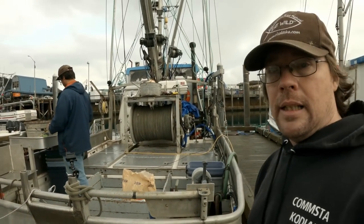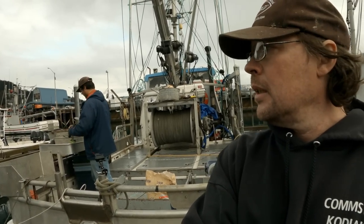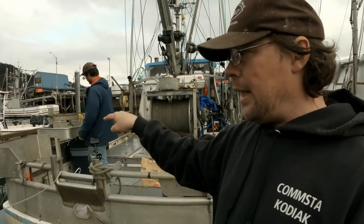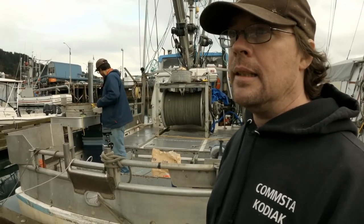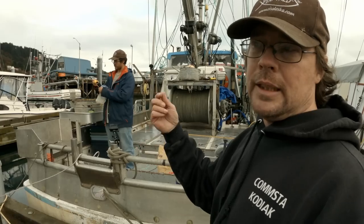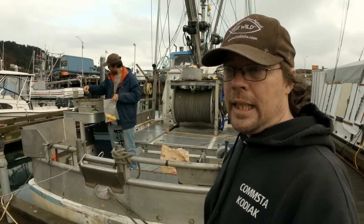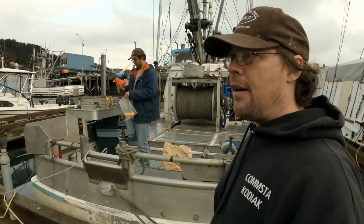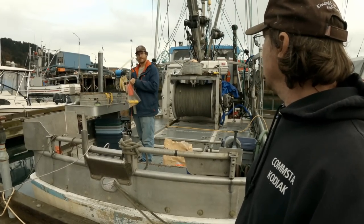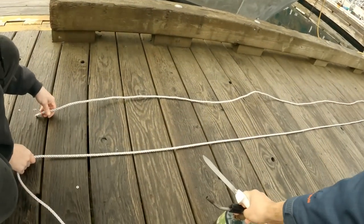These are spots we've filled many times — about every year we come in and fill them and grind them back down. When they get too deep they get as sharp as a knife and can cut your line right at the rail. The line does the same thing to the ring we run it through when setting — it wears that ring down too. We use a kick torch to build it back up with stainless rod and smooth it off with the grinder.